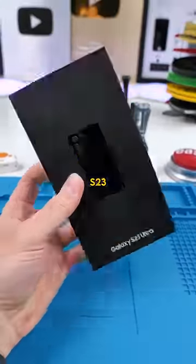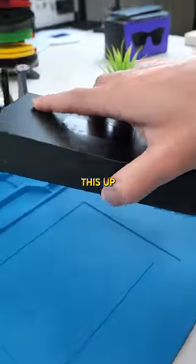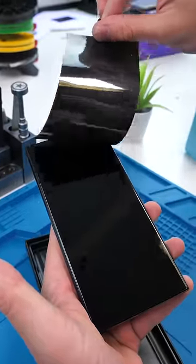I bought this Samsung Galaxy S23 Ultra for a hundred and ninety dollars, but there's a catch. Let's open this up — it seems okay so far. We'll remove this and pull it out. It looks pretty legit so far.